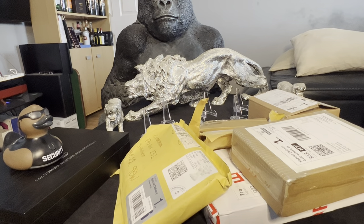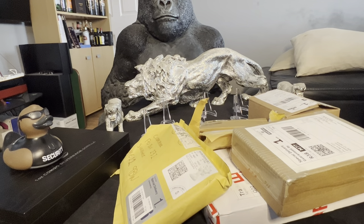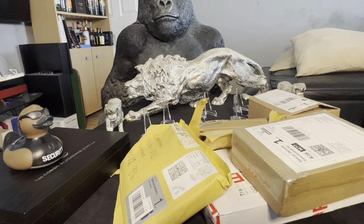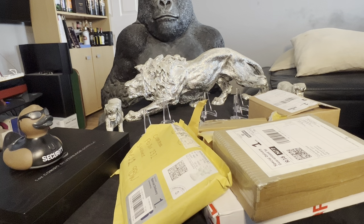Hey guys, it's CobraStacker here and welcome back to my channel. Apologies for not being around for the last two weeks, but I did all the stuff while I've been busy and I'm going to do an unboxing for you now. I've had a few personal things going on in the last month or so and I've been away dealing with those things. I've still been ordering though — I've picked it all up and I'm going to open it up for you. Let's see what we've got.